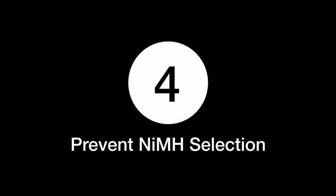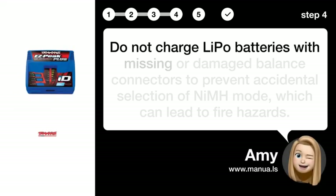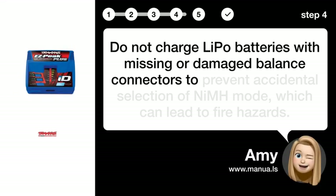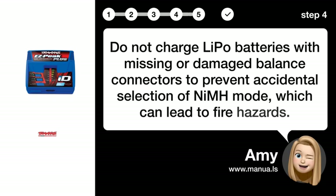Step 4: Prevent NIM selection. Do not charge LiPo batteries with missing or damaged balance connectors to prevent accidental selection of NIM mode, which can lead to fire hazards.